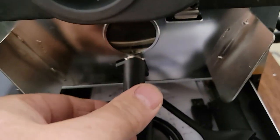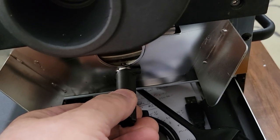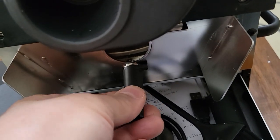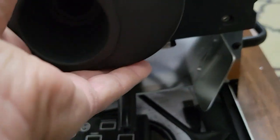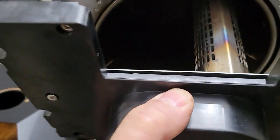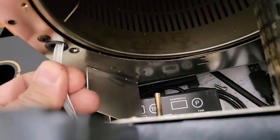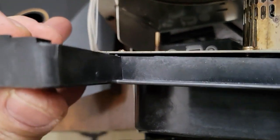Once you have all the screws out, this panel will come out. Just make sure you turn the door latch to undo it and that'll come off. There's a heater in here — there should be enough room on these wires to pull it out a little bit.